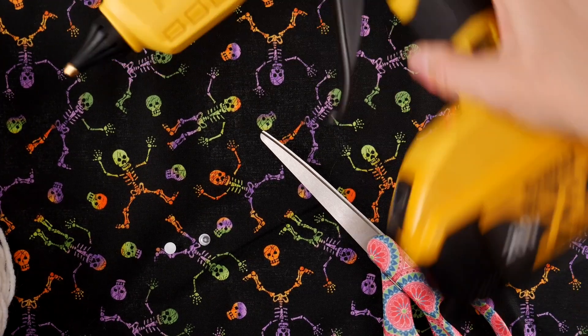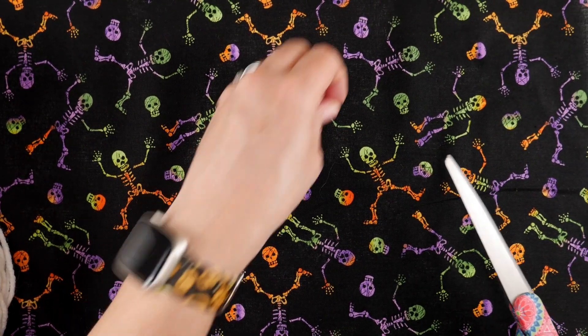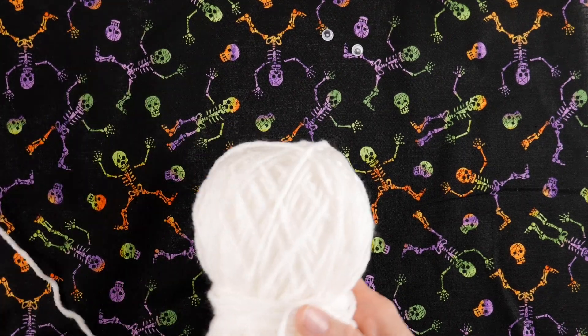You'll also need some glue. I'm going to be using hot glue, but you can use craft glue or tacky glue — all of those will work nicely. I like to use hot glue because it dries pretty fast.